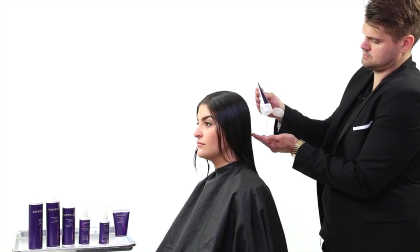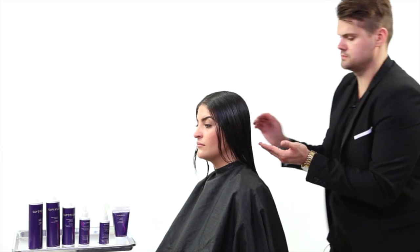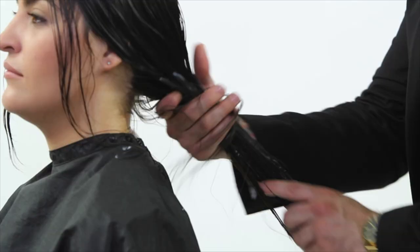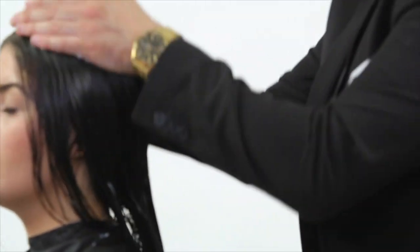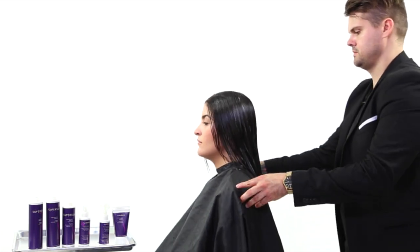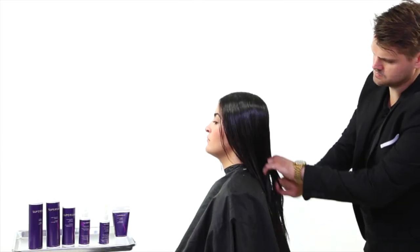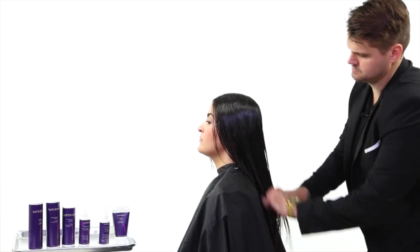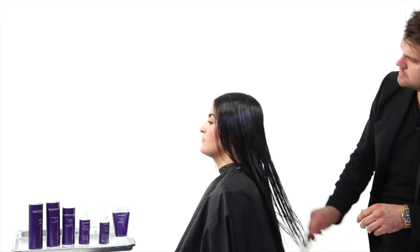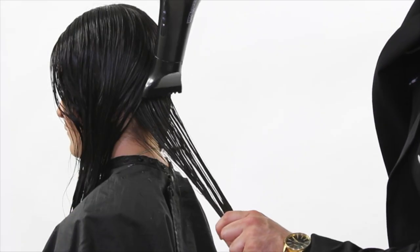The next step is to take the Super Silk Pure Indulgence Leave-In Treatment and apply that from scalp to ends. Besides being a great leave-in treatment your guests could take home, the best part is that it gives the hair slip. When the silk amino acids process in the hair and the hair dries, it starts to get a little rough texture — that's just protein buildup on the hair. Using a wide-tooth comb, I comb the leave-in treatment into the hair.